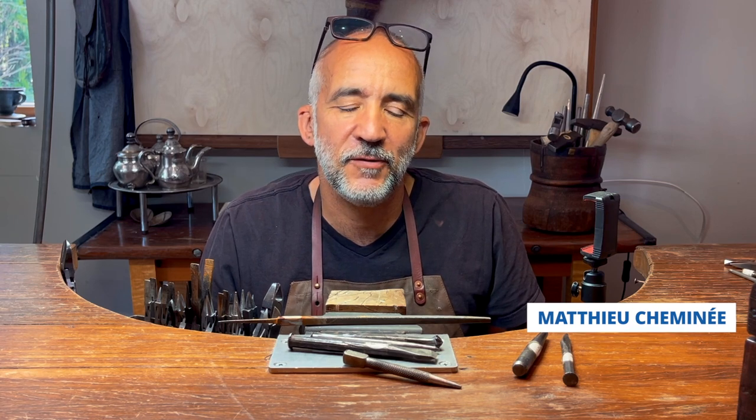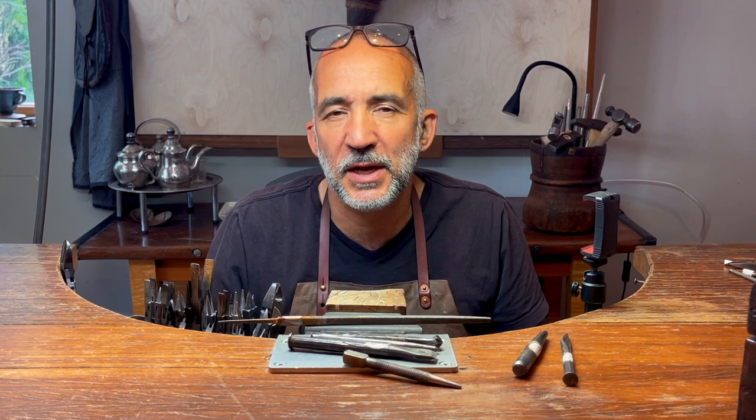My name is Matthew Cheminet. Welcome to my workshop. Today we're going to make a stamp. For that, I'll be using an old piece of steel, old tools that I buy at the art sale or online, anywhere I can find it.